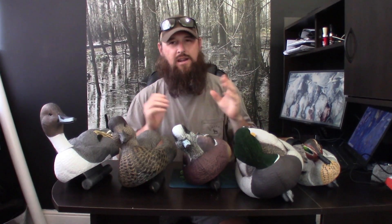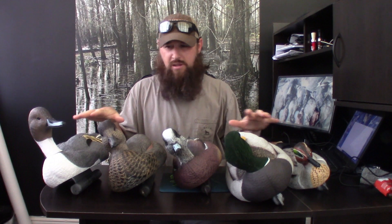What's up guys, welcome back. Like I said, today we're going to talk about the Dakota brand of decoys. What I've got in front of me is the Dakota Extreme series of decoys. I've got the Greenwing Teal, the Dakota Extreme Mallards, Dakota Extreme Widgeons, Dakota Extreme Gadwall, and the Dakota Extreme Pintails.